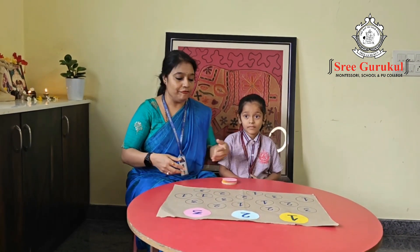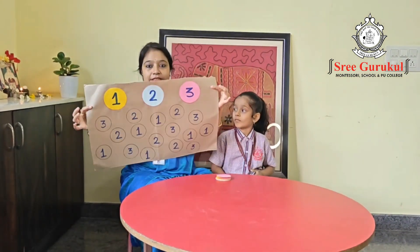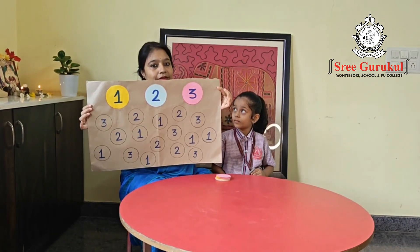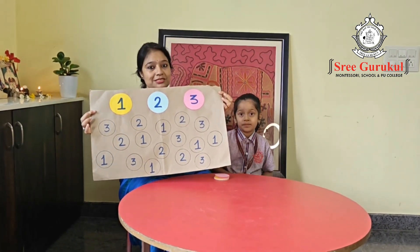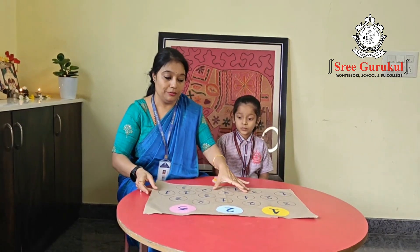Namaste dear parents. Today we have come up with an arithmetic activity — a very basic activity where I have used a normal binding sheet. You can see here I have mentioned one, two, three with a different color for each number, and down below we have given the numbers in mixed form. Now let us see how this will be done by our kid.